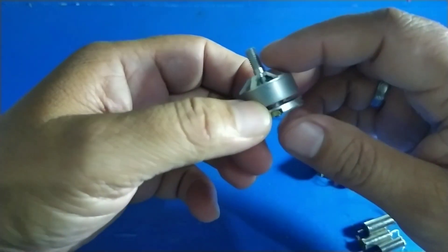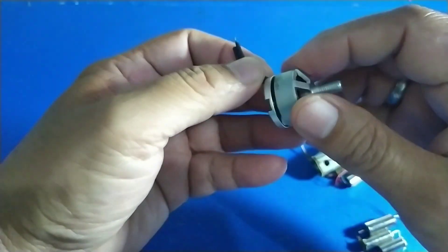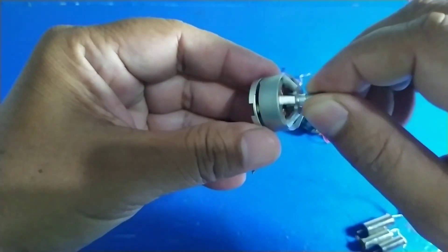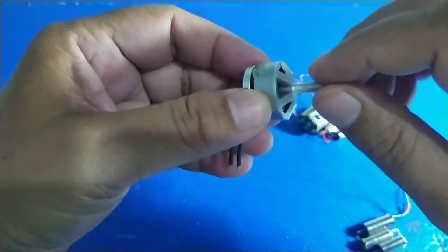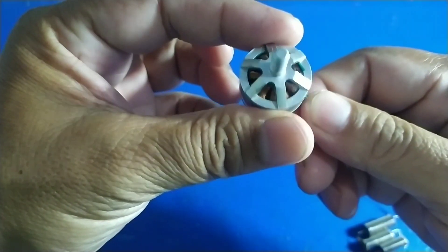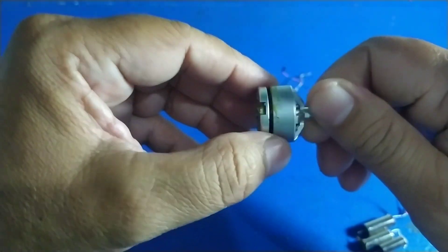Yang ini namanya motor brushless ESC. Kalau ini yang berputar adalah bodinya, jadi porosnya diam, bodinya saja yang berputar. Macam-macam kerusakan motor brushless ESC pada umumnya — biasanya setelah crash dia akan serot, putarannya tidak bagus. Kalau gasnya tinggi, putarannya tidak stabil dan sebagainya, dan bisa membuat pesawat atau drone tersebut jatuh tiba-tiba. Atau bisa juga dengan kemasukan pasir.